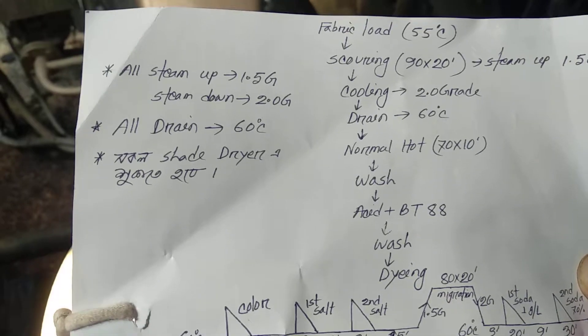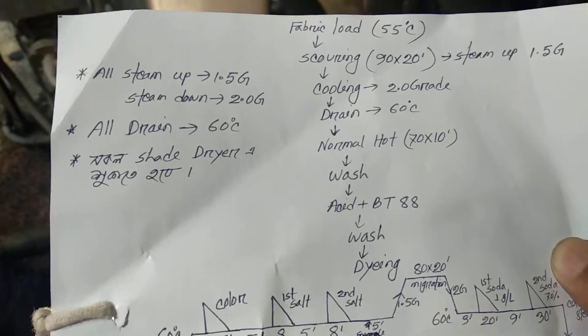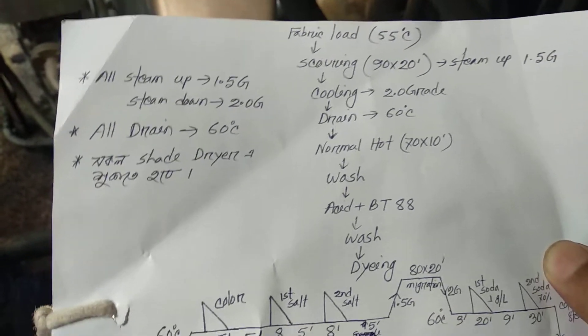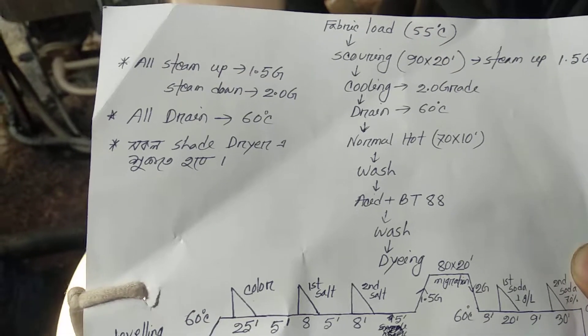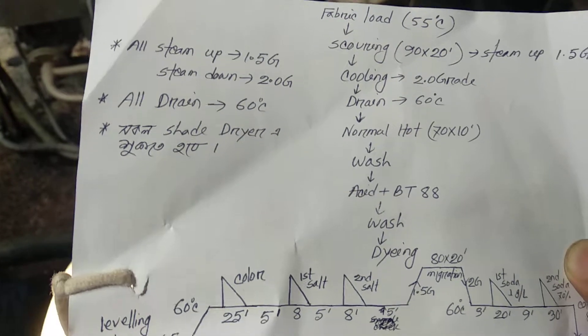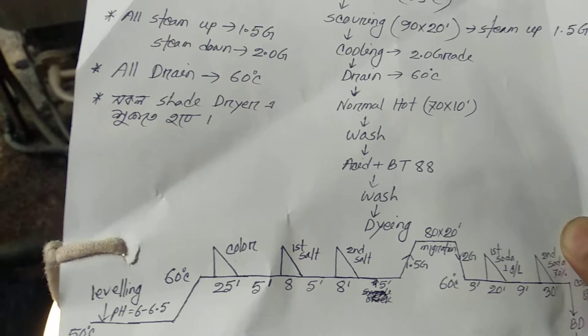There are some instructions for this process. The steam rate is more than 1.5 degrees, then more than 2 degrees, and again more than 1.5 degrees.